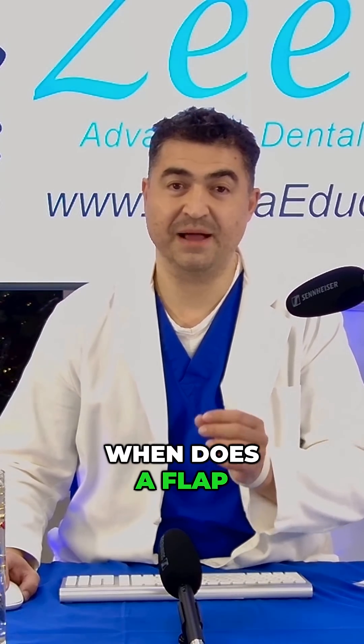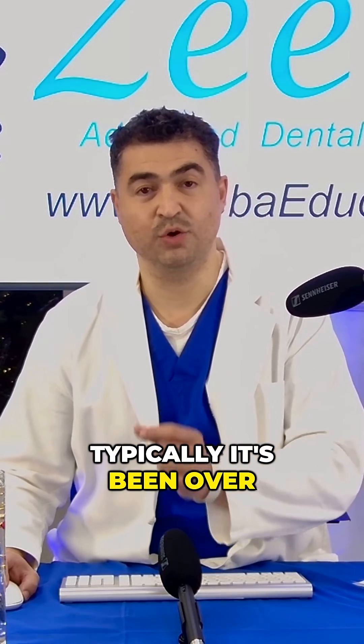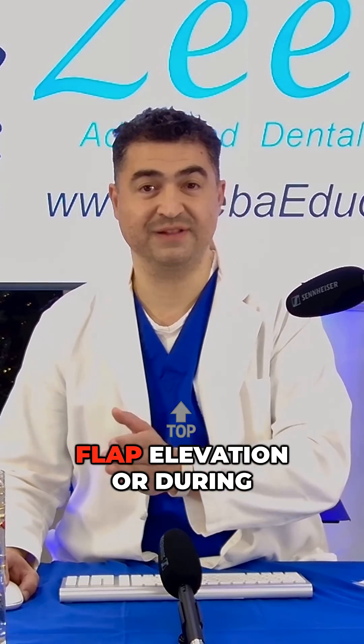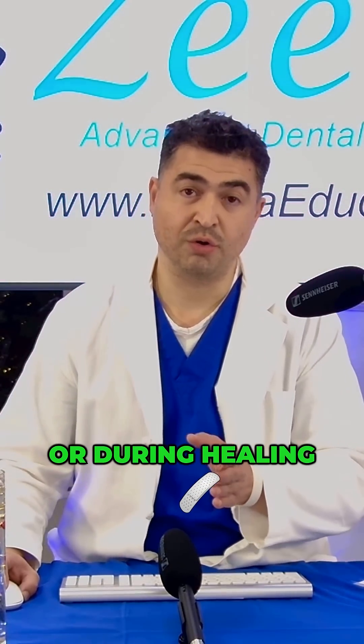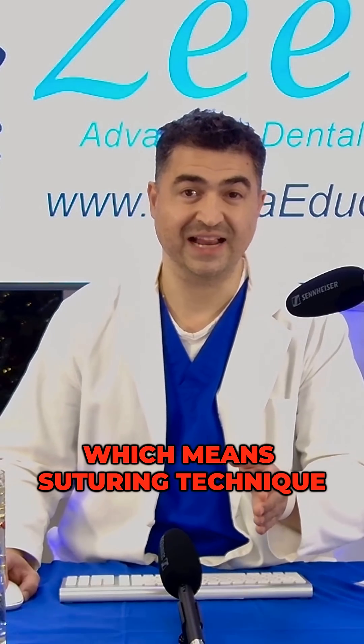Dentist, when does a flap necrose? Typically, it's been over-traumatized during your initial flap elevation, during the surgical procedure, or during healing — which includes suturing technique.